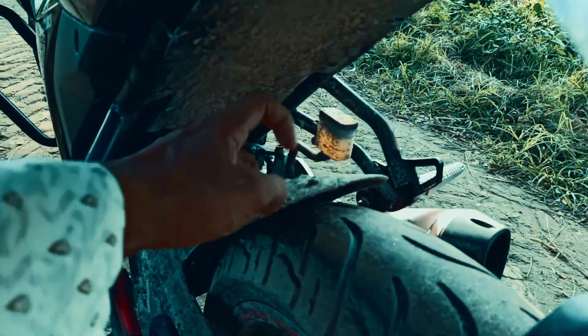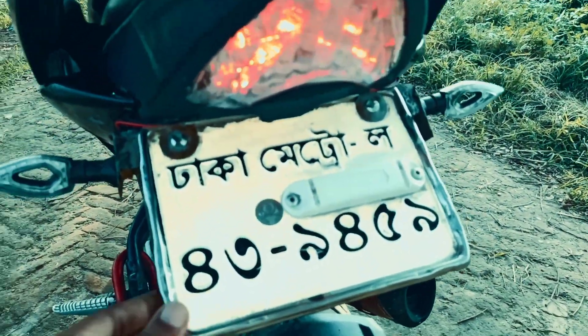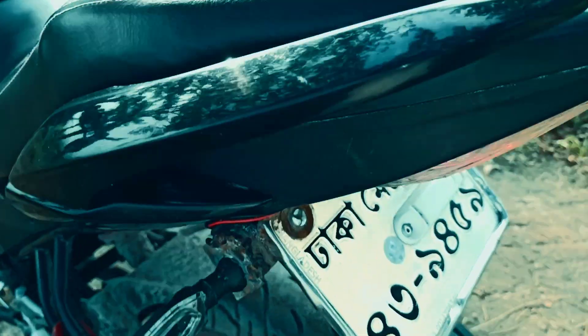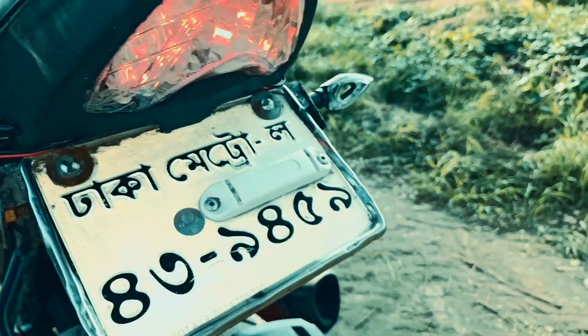This is a 675 light. I have modified this. I have made a number plate, and I have made a price. This is the price - I have made it blue color.